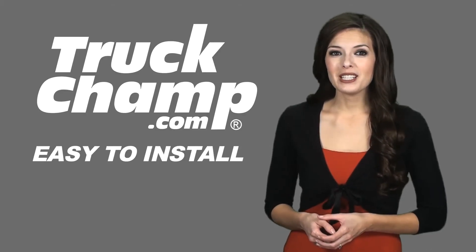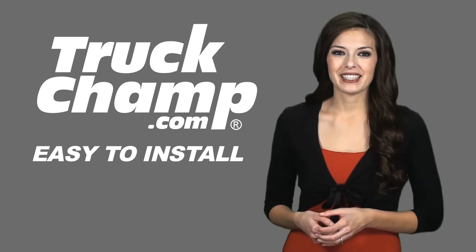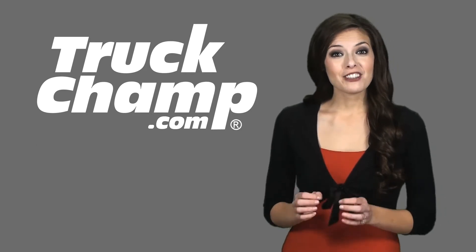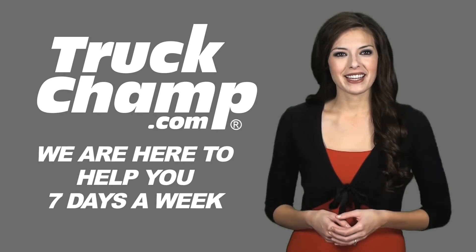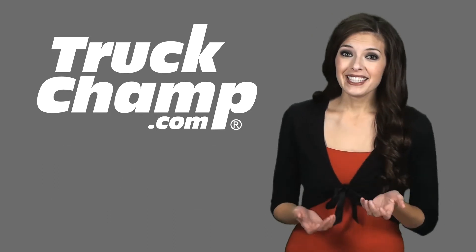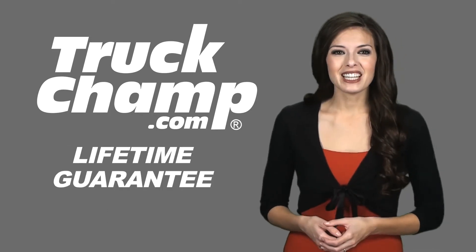The Truck Champ brand Stainless Steel products are so easy to install, anybody can do it. We are here to help you every step of the way. We are open 7 days a week to give you expert advice. We make it simple and easy, and our product is guaranteed for life.